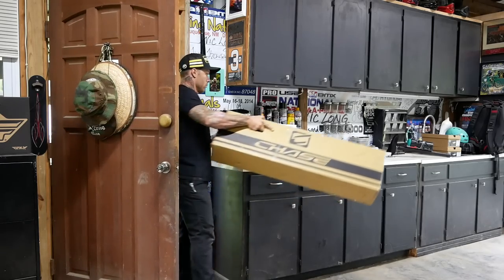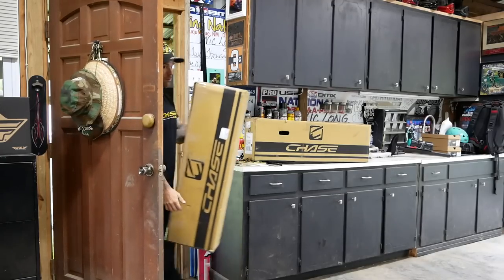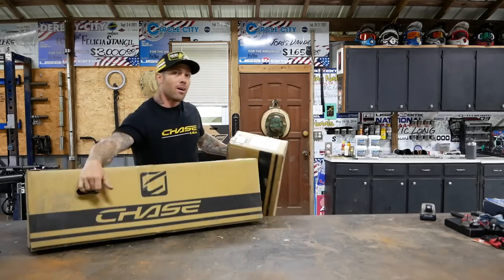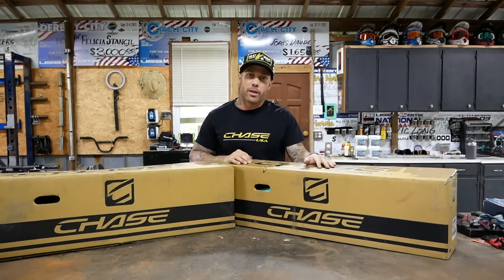Tell me something that's an absolute flex to a niche group but means nothing to the majority. I have two of these. New bike day. So here we have a brand new RSP5 and of course a brand new ACT.